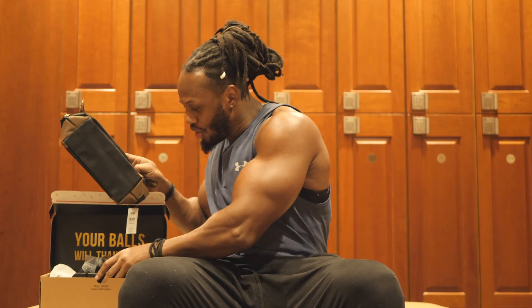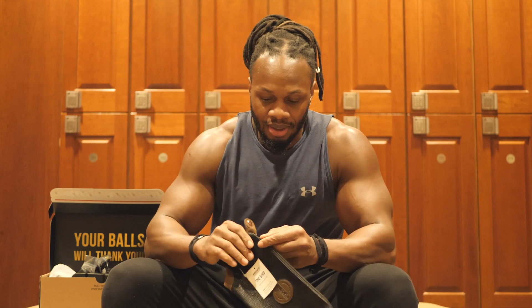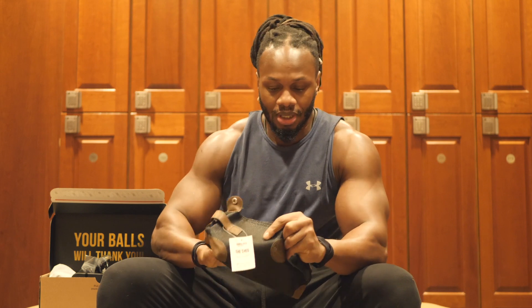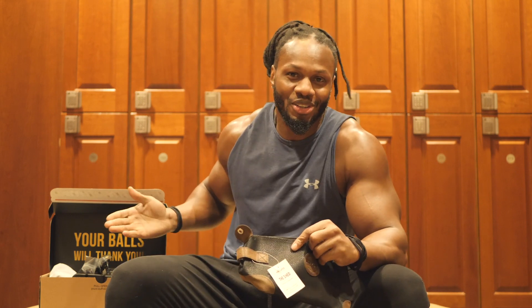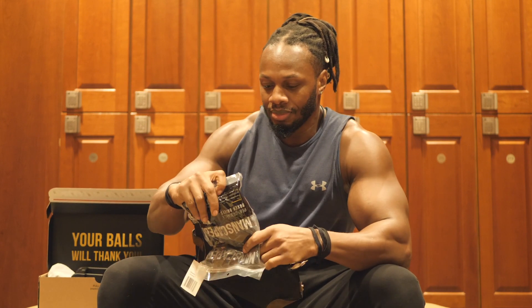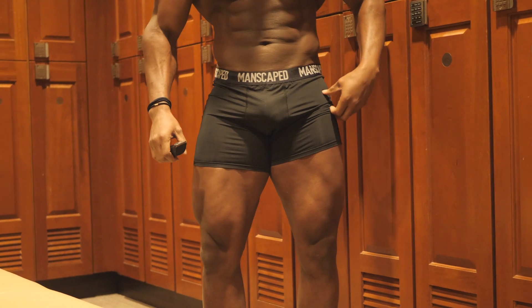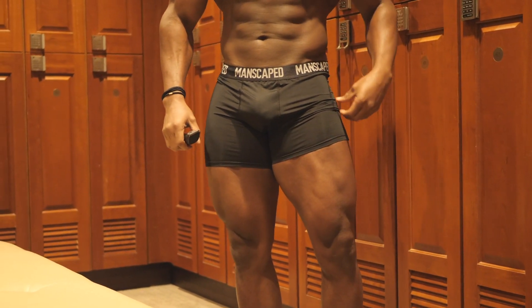So this pretty much covers the performance package, but I'm not done yet. When you purchase Manscaped online, you're gonna get two free gifts, and that is the travel bag. This is really cool — it feels really nice. You can fit everything in here, because no one wants to carry a box around. You also get the boxes, which are really nice — microfiber, foam fitted, and really comfortable. These boxes go up to XXXL in size, and I believe they offer a 30-day guarantee if you're not happy.